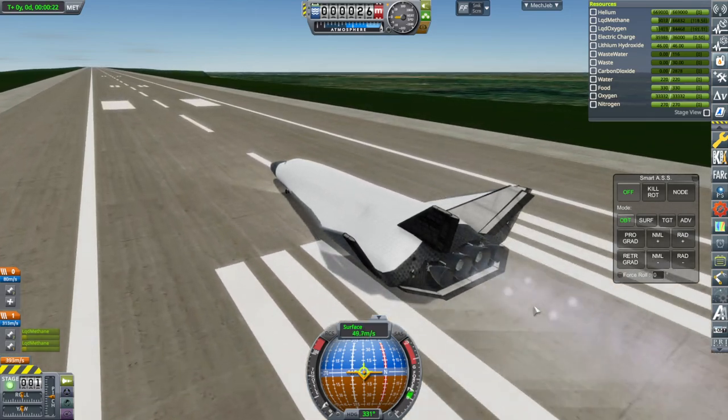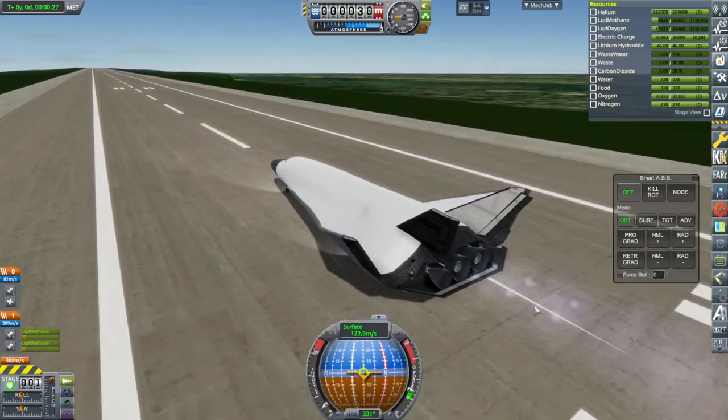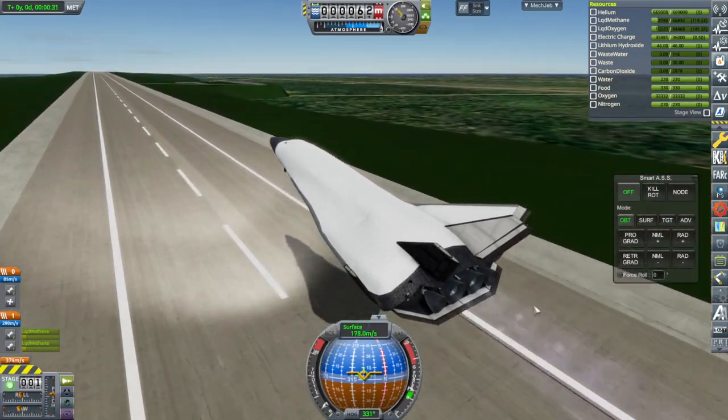You probably gotta lift off very quickly, hopefully. I thought about putting canards, but — okay, there we go. Oh, that's better than I thought it would be.